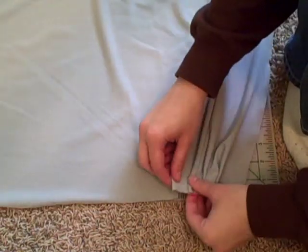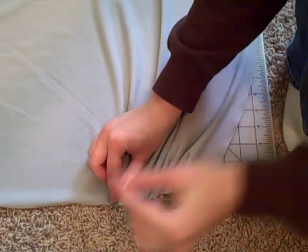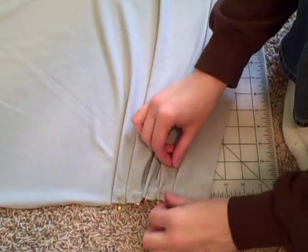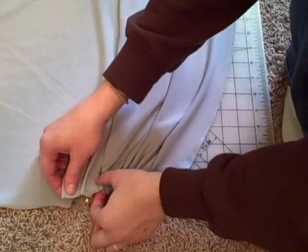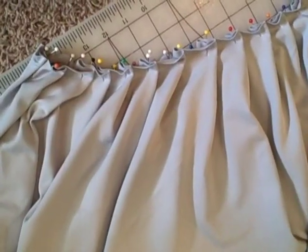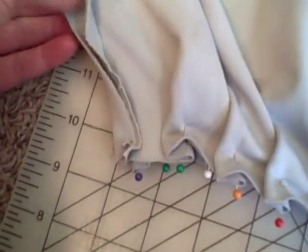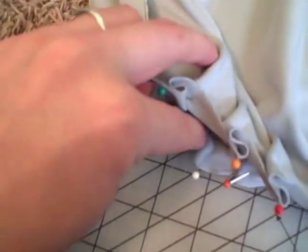Start pleating your outer pieces in about one inch pleats. Pin down each pleat to secure. When you get a few inches from the edge, pin right sides together and sew down the side.